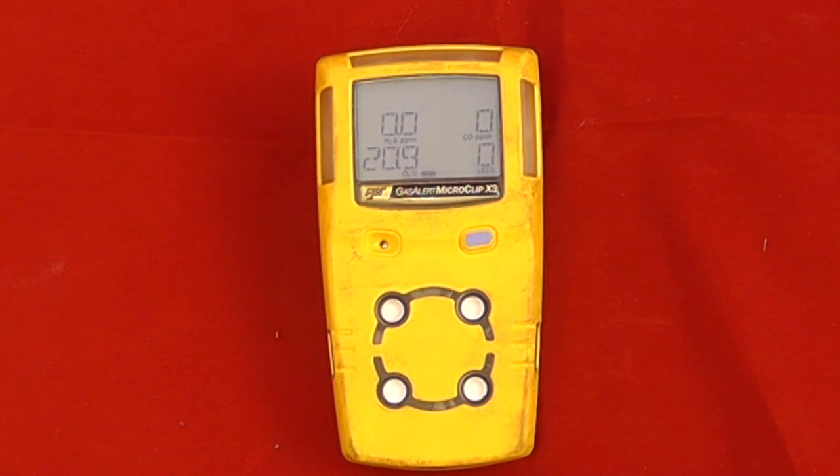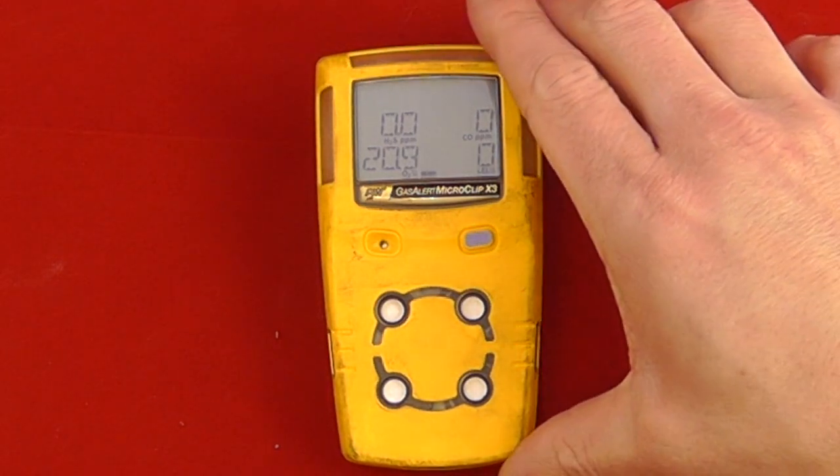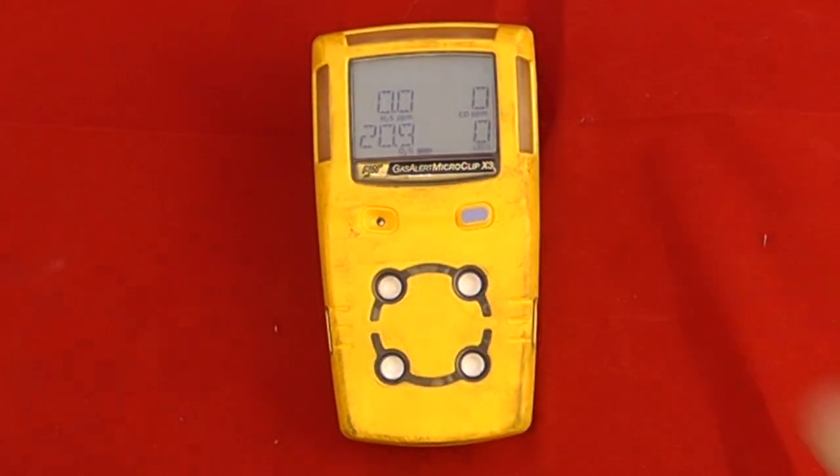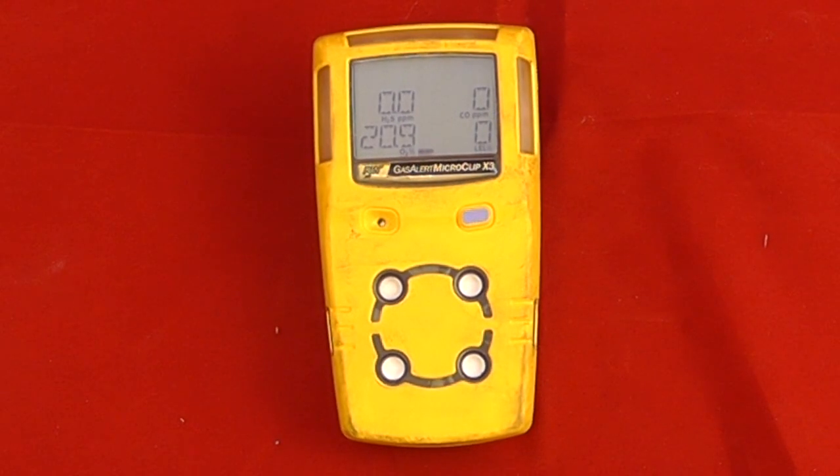The BW Gasseler MicroClip features the IntelliFlash, which is this flashing green light at the top of the instrument. This lets us know that the instrument is functioning correctly and has passed all the tests. If a unit is outside of calibration or has failed any functional tests, the IntelliFlash will flash red instead.